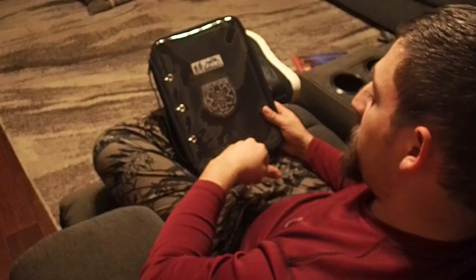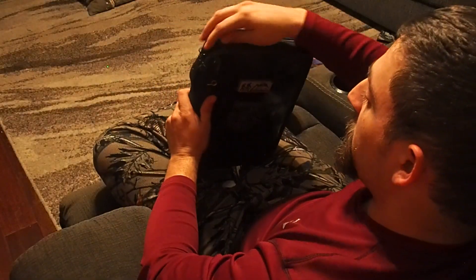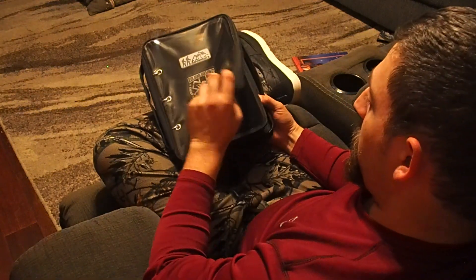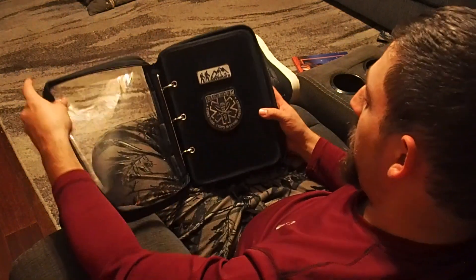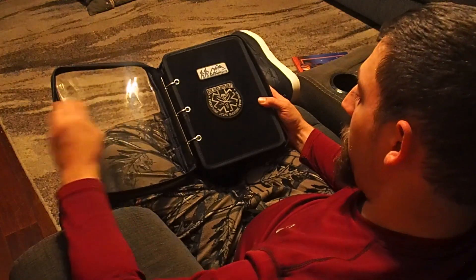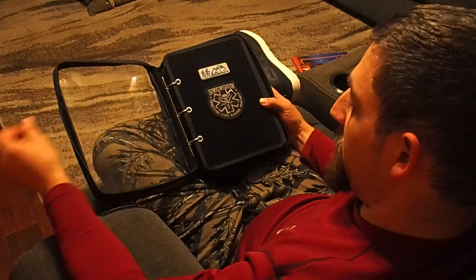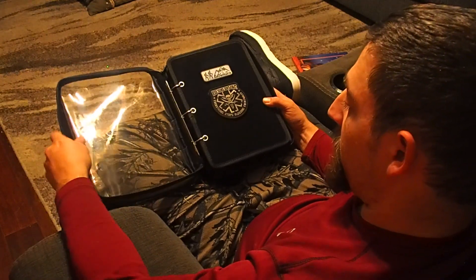For all your different types of patches. This particular one has a nice clear zipper cover to help keep it — not waterproof, but very water resistant — and to protect your patches and keep everything together.